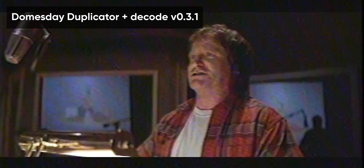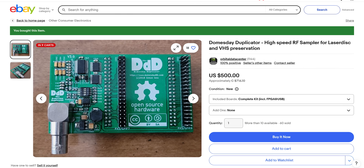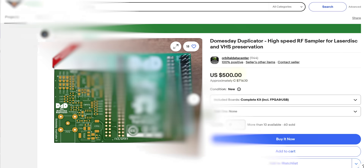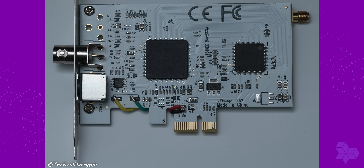Looking at the side-by-side it should be pretty obvious — the capture from the Doomsday Duplicator is much cleaner, much sharper, with way more color information. It just looks better. But this does come at a cost of about $500. You can also build it yourself, but currently there are other options that are pretty much better than this in every way.